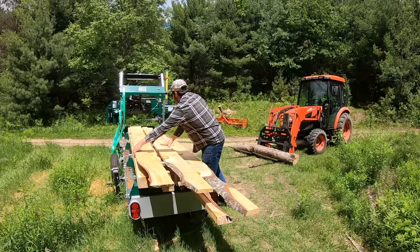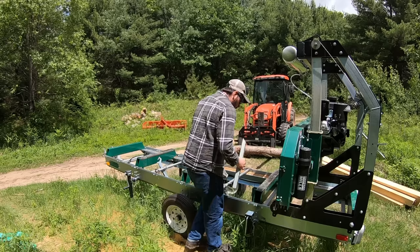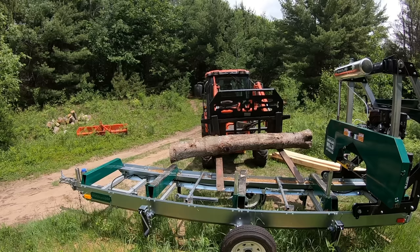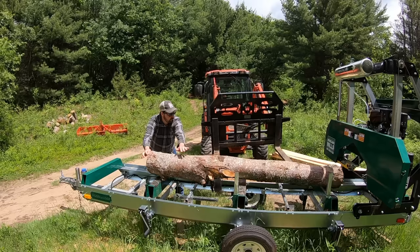Alright, let's get down to it. I'm trying to get the flattest part of the log across the log bunks here, which is not very easy because this log is quite crooked.